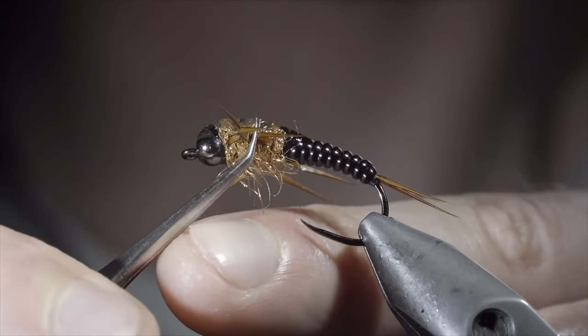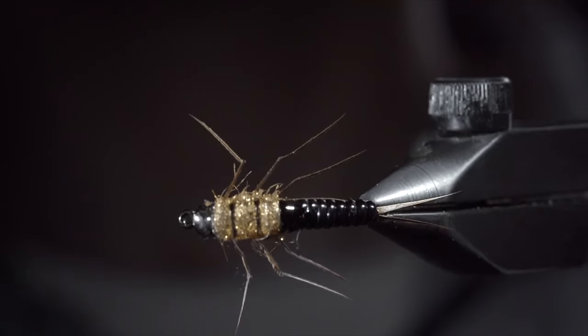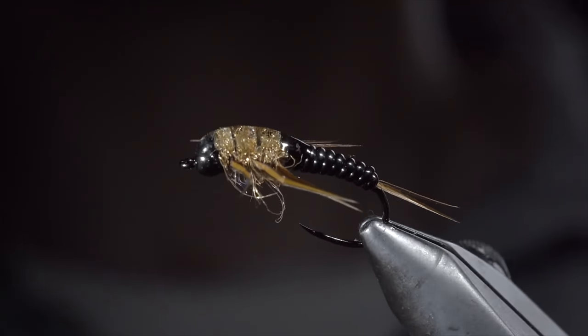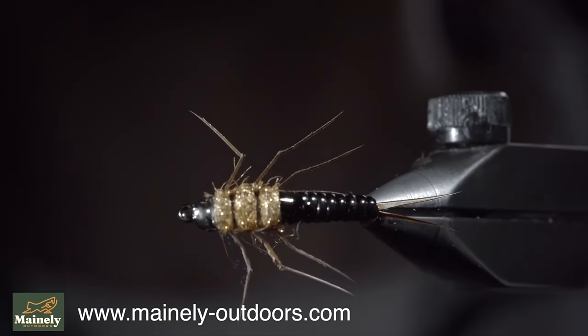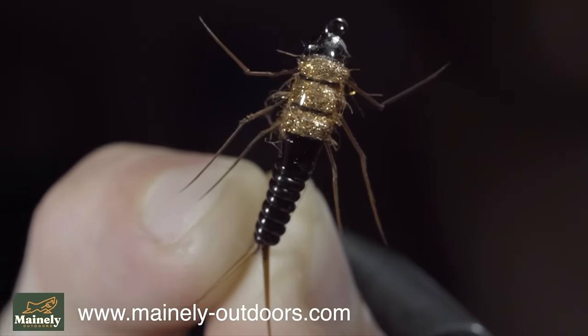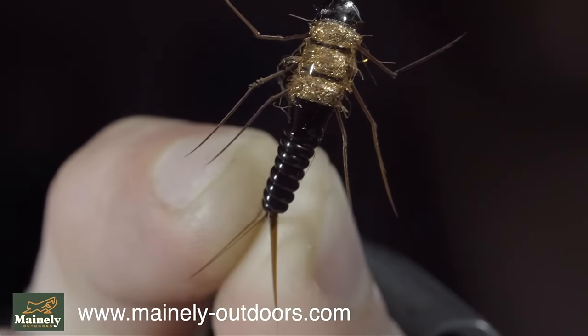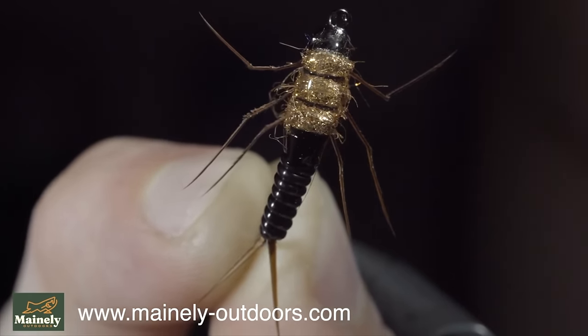And this is the vinyl stonefly. Its sleek, streamlined nature helps it sink quickly in the water but it also has an excellent profile. You can find it on my website listed below. And if you'd like to win six of these, comment hashtag flies in the comments below. Thank you for watching, subscribe for more, and I will see you in the next one.